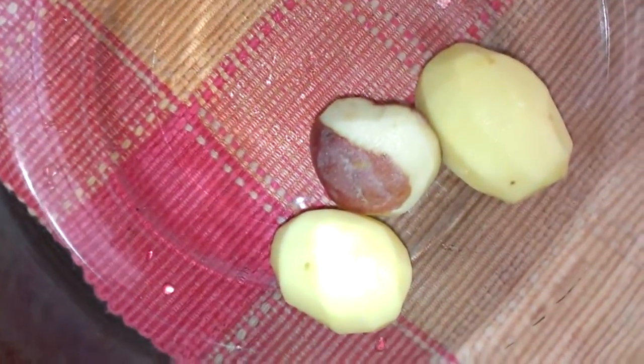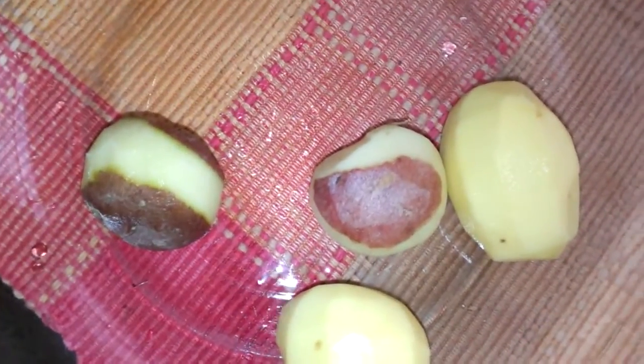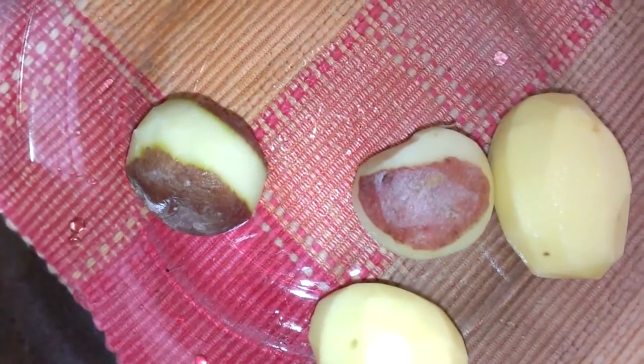I have the rose potatoes which I'm peeling halfway, just to make it look a little bit variety-stylish. And then I have the most unusual one — the purple potato. When I saw it I said I have to try that! A friend of mine, Empress from Hope Gardens Kitchen, did a very nice dish with it and I said to myself, let me go buy some purple potato too.